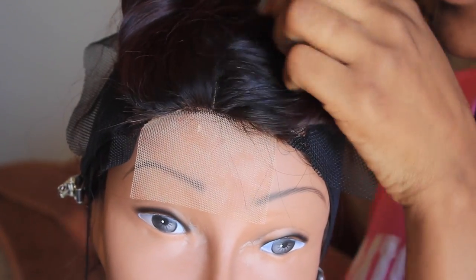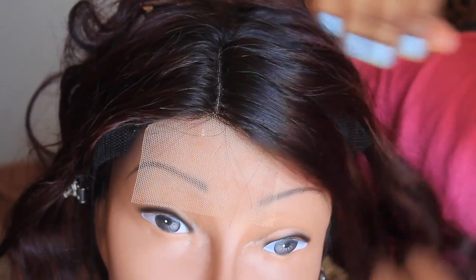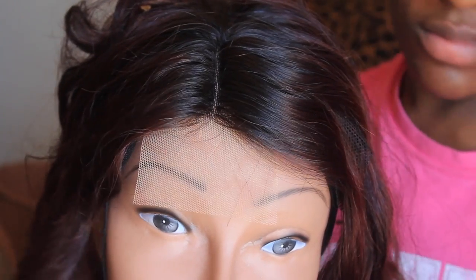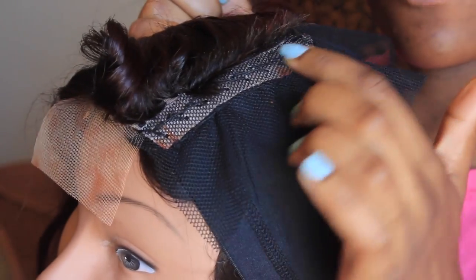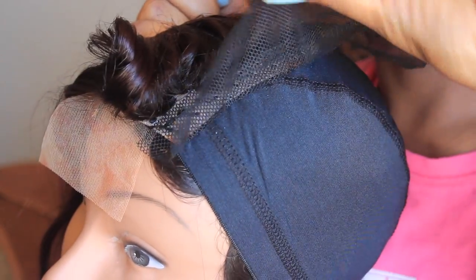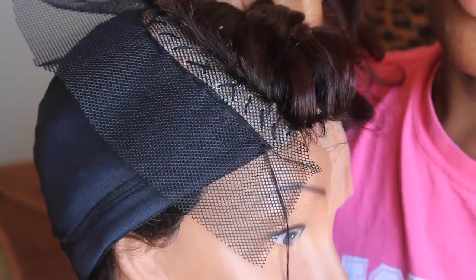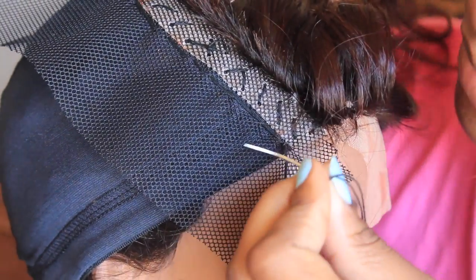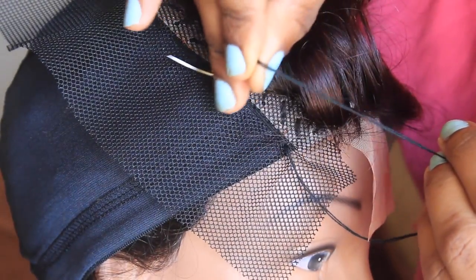Now this is the finished product. One thing about this lace closure is it kind of gives you like that silk base appeal — you can't really see the actual knots on this closure, which I thought was pretty cool. So you look at it and you see it's not like your average closure. Here's the first side sewn completely down, and you see how that mesh material — you just have to cut that off once you're finished. Here's the other side. You can see how uniform it was in the beginning, then once it got towards the back I kind of lost track. But after that I sewed a line directly underneath that band just for added security — totally optional.